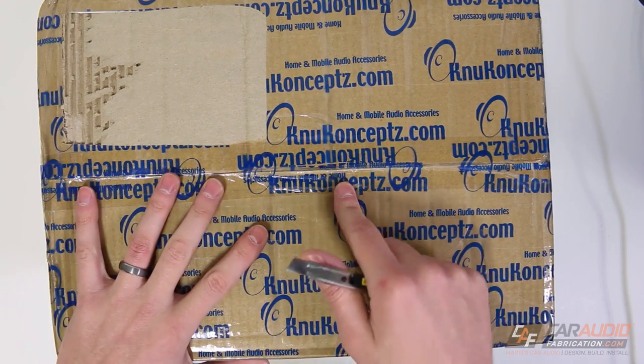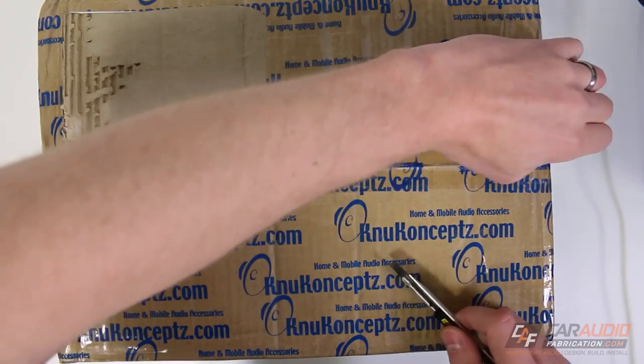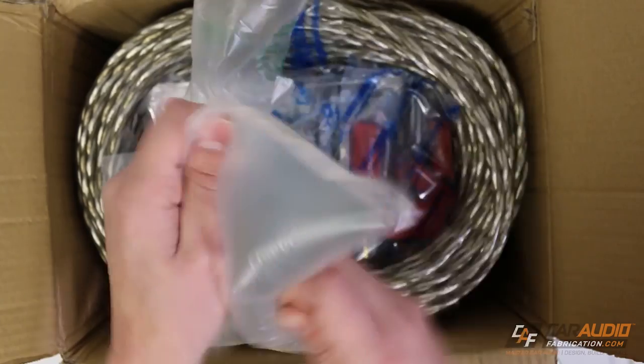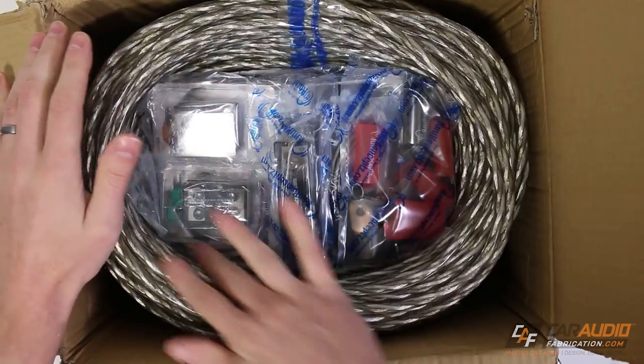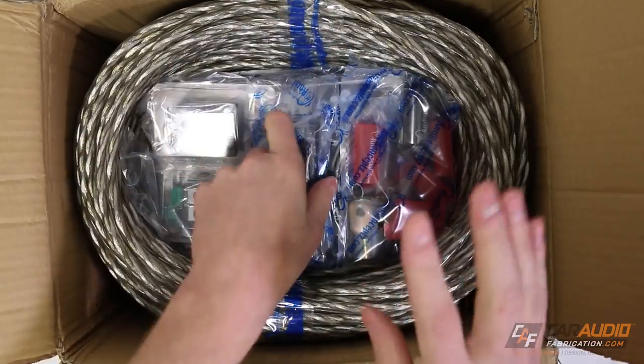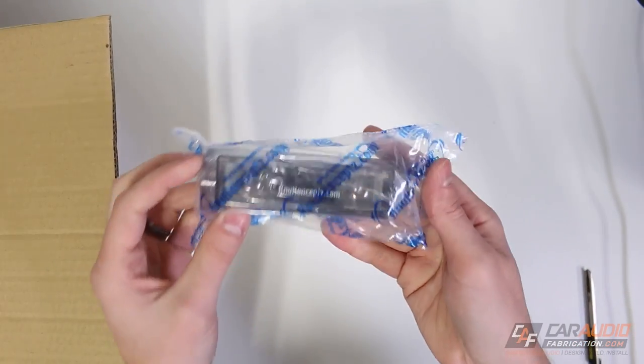All right, so as you can tell, I got all of my stuff here from New Concepts. They are a show sponsor. Let's open it on up. Get ready for it, headphone users. So obviously we have a bunch of wires going around the outside here. Let's start with some of the accessories on the inside, and I'm going to shift the box to the side so we can see this stuff in a little bit more detail.